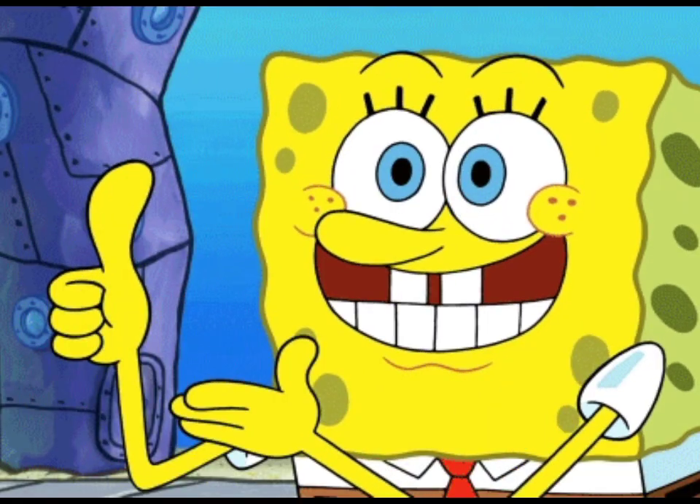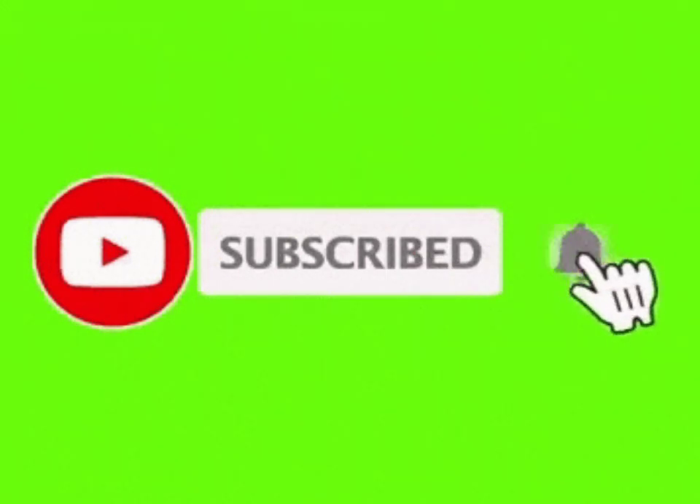If you enjoyed this video, don't forget to like, subscribe, and share your thoughts in the comments below.